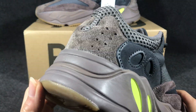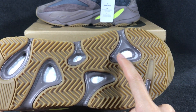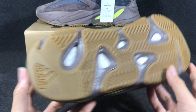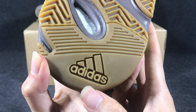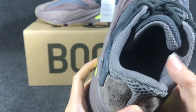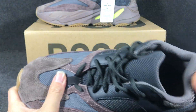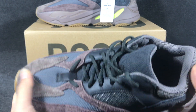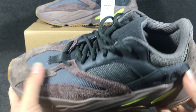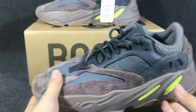And it is a rubber sole, so you can see the rubber. The color also is brown and purple. In this part here, the Adidas logo is embossed — you can see embossed. And it is Yeezy Boost 700, I can see, okay.